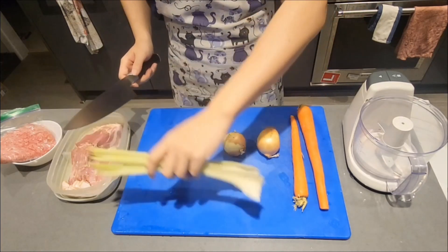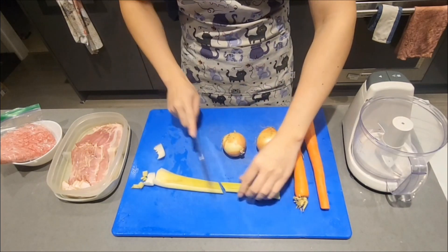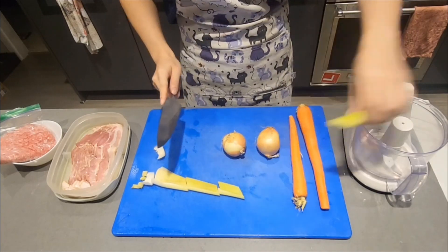My goal in these videos is to encourage others to cook. Cooking at home does not have to be difficult, but there are often mentalities that make it more challenging.